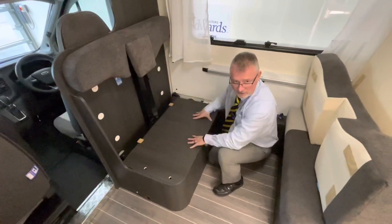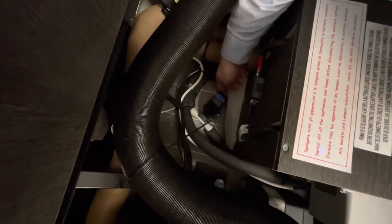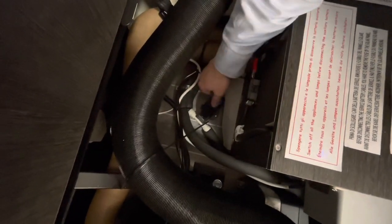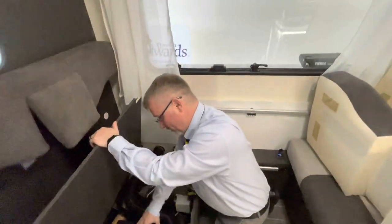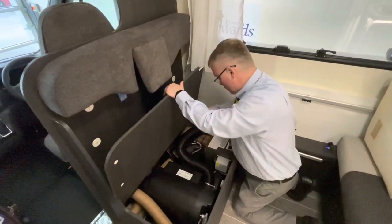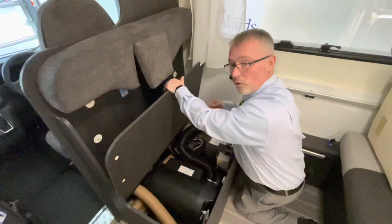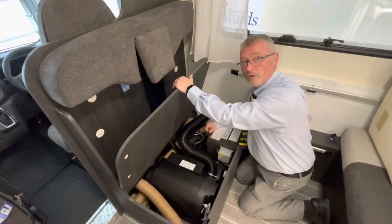Behind the driver's seat, underneath these travelling seats, we have your boiler, your leisure battery, and your boiler drain. There's a blue catch on top with a little blue button. If that blue button is in, it means the system is sealed. To open it, turn it a quarter turn and the little blue button pops out — that means it's open. If you try pumping water through your system with it open, the water will dump all over the floor. You must have it sealed when using your water systems; only open it for the drain down. This model has an automatic drain, so if you forget to open it and the temperature gets down to two degrees, it will do it for you automatically.